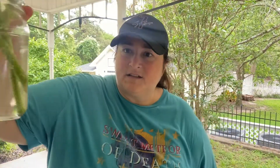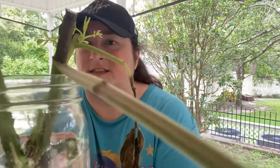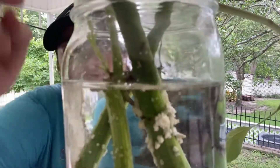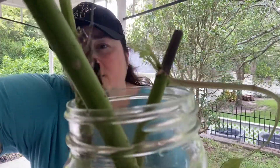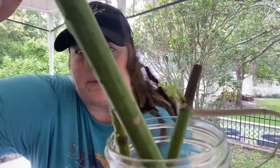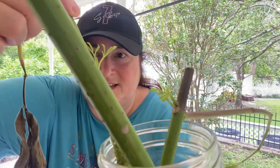Here are some other ones that I did. We got some pretty good growth up there, and even on that one right there. And right here, see where that little joint is? The plant is actually putting off leaves right there.